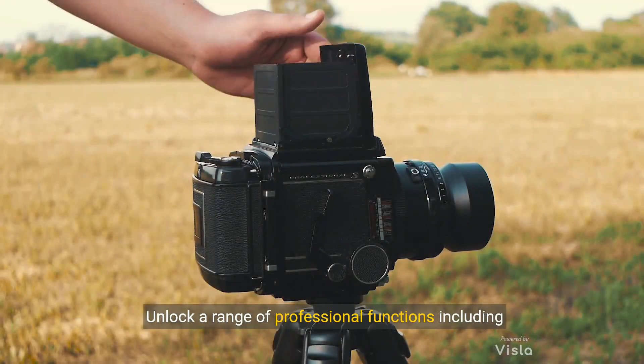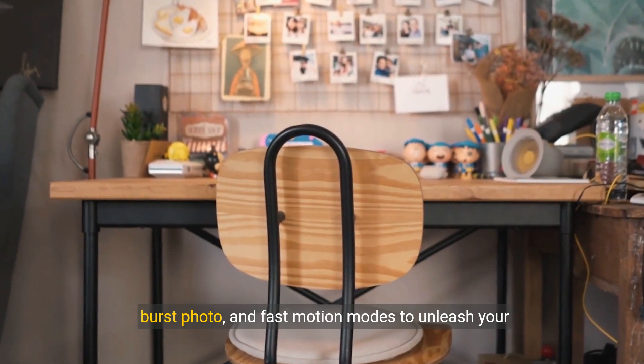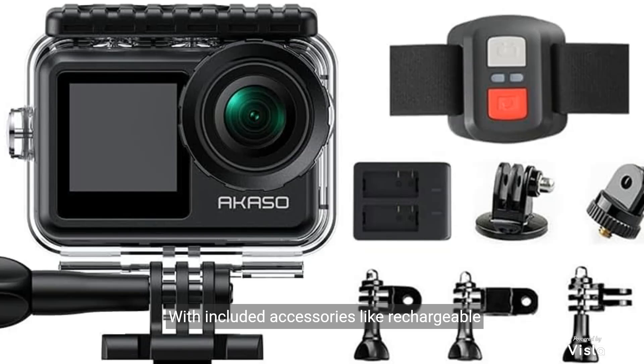Unlock a range of professional functions including digital zoom, time-lapse, burst photo, and fast motion modes to unleash your creativity. With included accessories like rechargeable batteries, remote, and waterproof housing, the possibilities are endless.